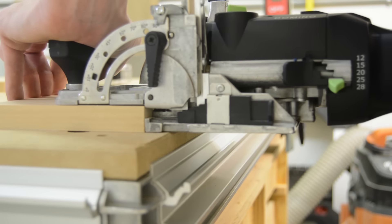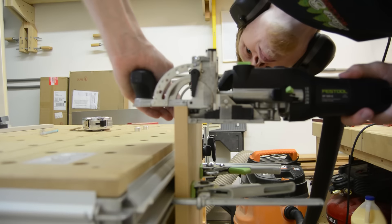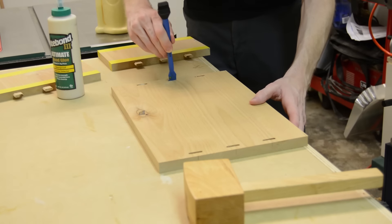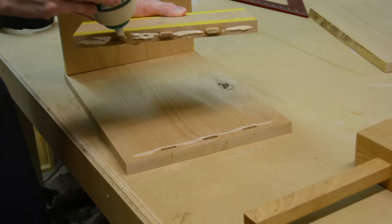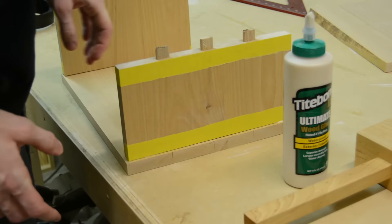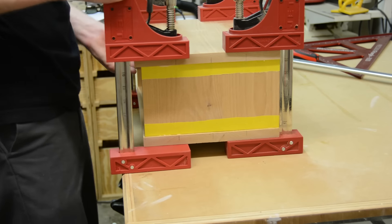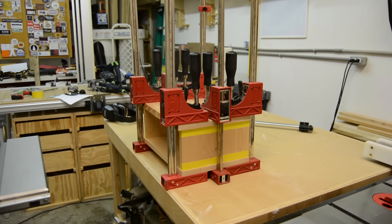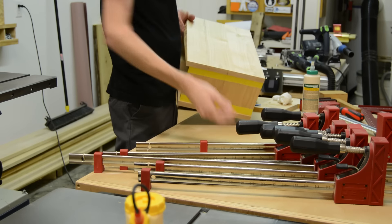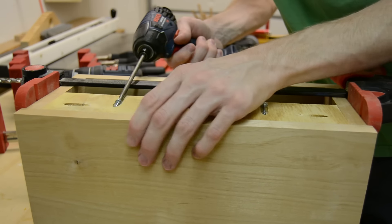Now it's time for the joinery. I'm using floating tenons again on this project, and to get the proper reveal, I'm making a minor adjustment to the fence of the domino so that it will inset the mortises slightly on the top and the bottom. I've already pre-glued the tenons into the sides of the box to make things a little easier during the glue up, and now I'll spread a little more glue and assemble the box. Before I go any further on this project, I'm adding a French cleat to the back of the box, which will also be used to mount it to the wall later. This is where pocket screws really shine in this type of application.